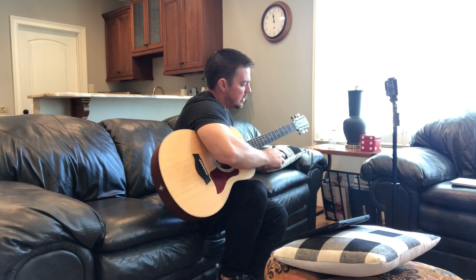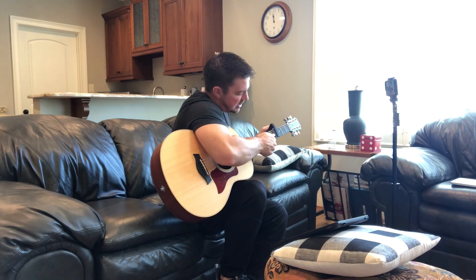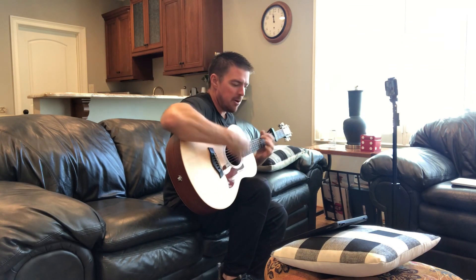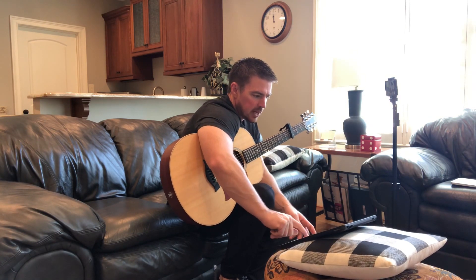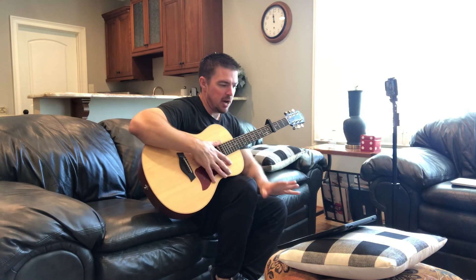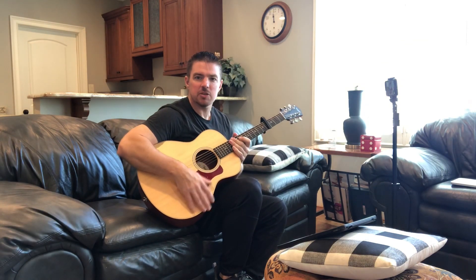I'm going to capo the guitar — you probably hear that pecking noise. They're putting Christmas lights up over here at my parents' house. We've got the capo, we've got my chords and lyrics, that kind of thing. Let's get the show started.